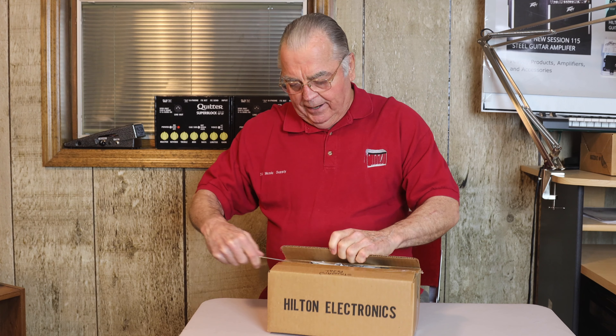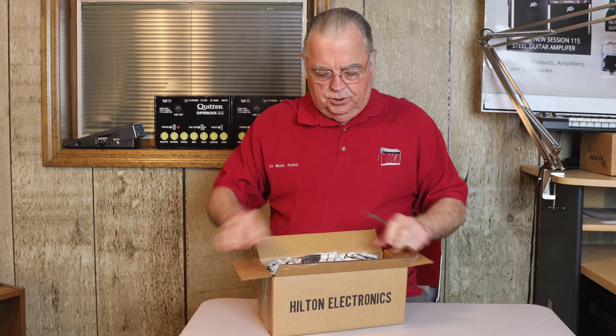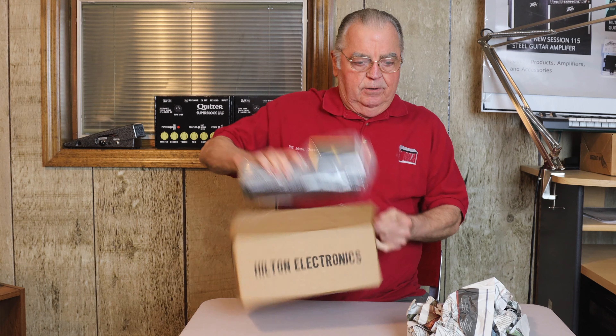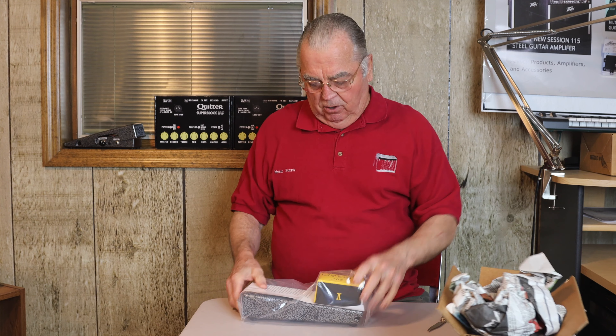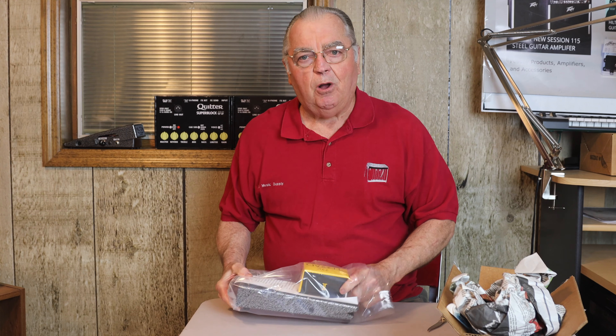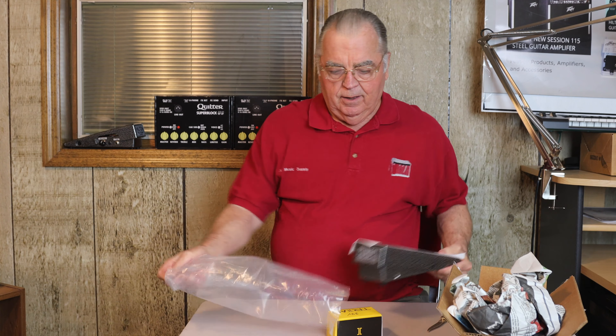As we open it up, we're going to find a quality product. Something that is simple to operate, something that has stood the test of time — and we have something quality to rely on to change our volume as we play our musical instruments. We're also going to have an instrument sounding like it should sound. We have the instructions inside.